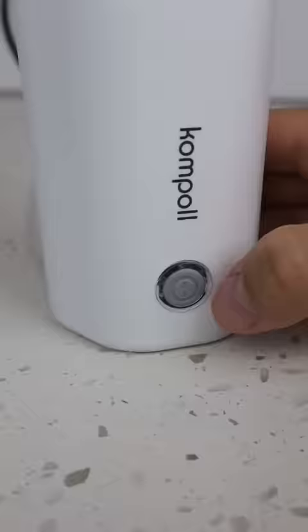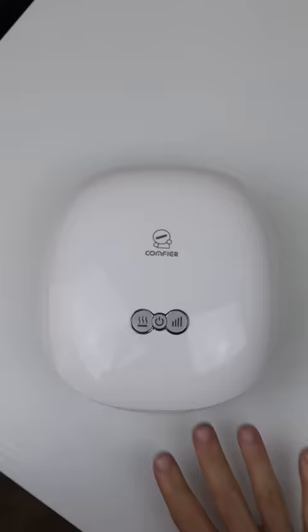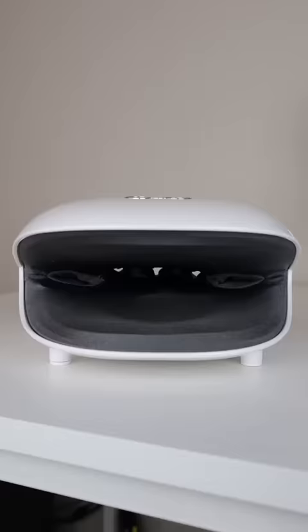This portable kettle can boil water in under five minutes so your mom can have tea or coffee on the go. This gadget will rhythmically massage and heat for anyone experiencing sore fingers and hands.